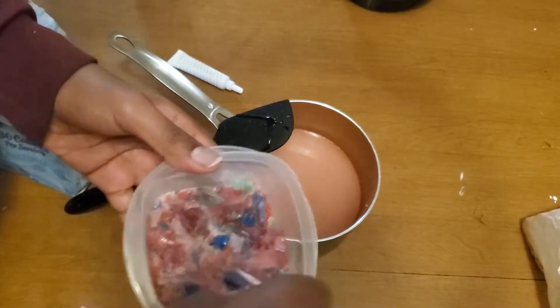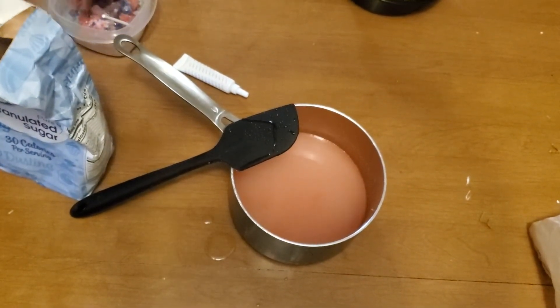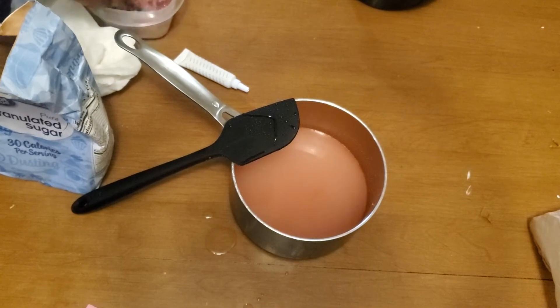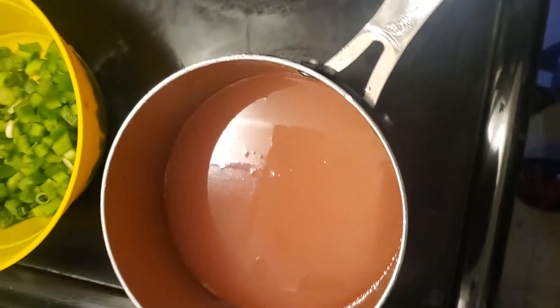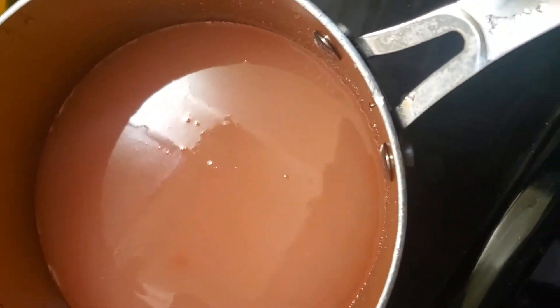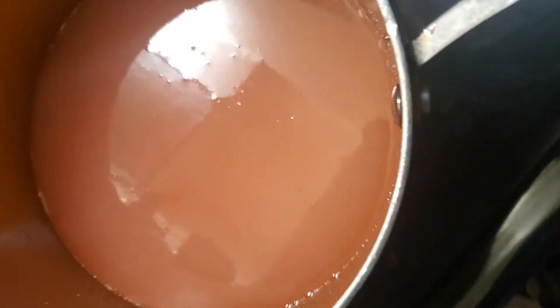We're going to take the rest of the Kool-Aid and mix it in. Take out the bigger chunks of candy. Mix the rest of it up in there. Now we're going to go to the stove and you're going to need your thermometer for this part. It needs to hit 280 to 290 degrees. I'm going to cut the video and come back when it reaches that temperature. Alright, we're back — it's bubbling. Checking the temperature — it's at 230 right now.